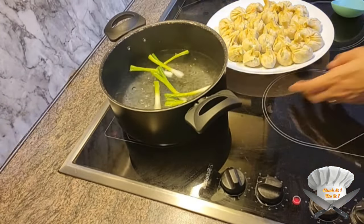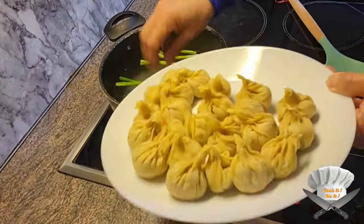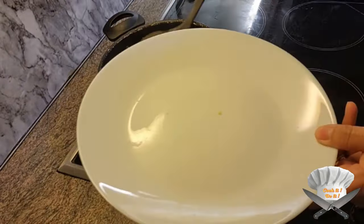Put whole green onion in boiling water and cook the dumplings for five minutes. Look at that!